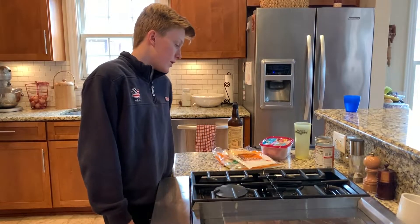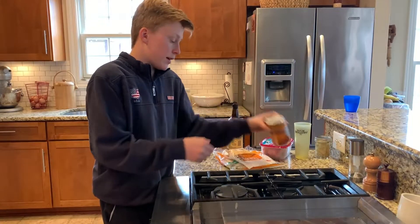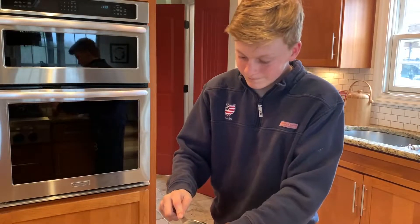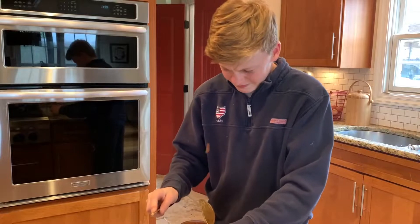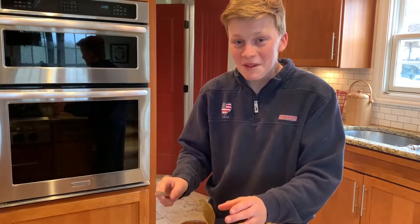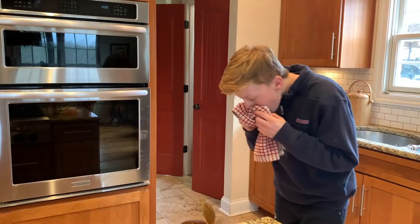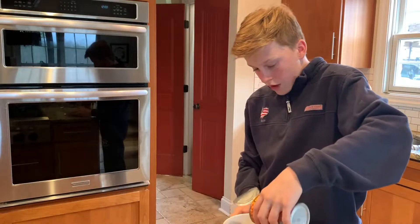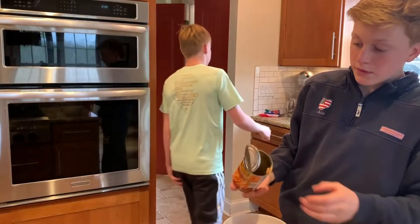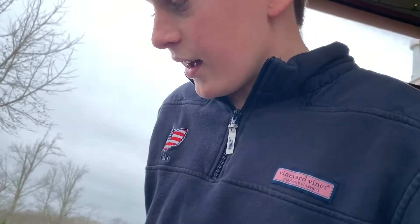I'm going to put them on right now. I'm going to make my beans - I need a can opener. I don't need that much, I'll put it in a container to save it for later. While that is going, I'm going to check out my burger.